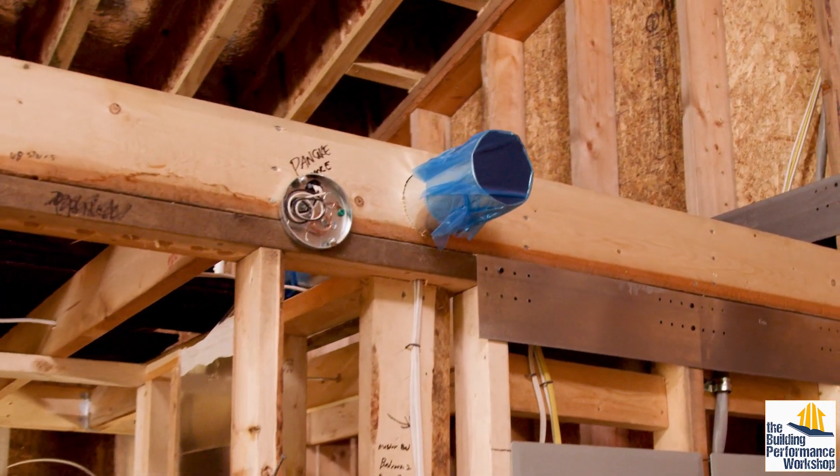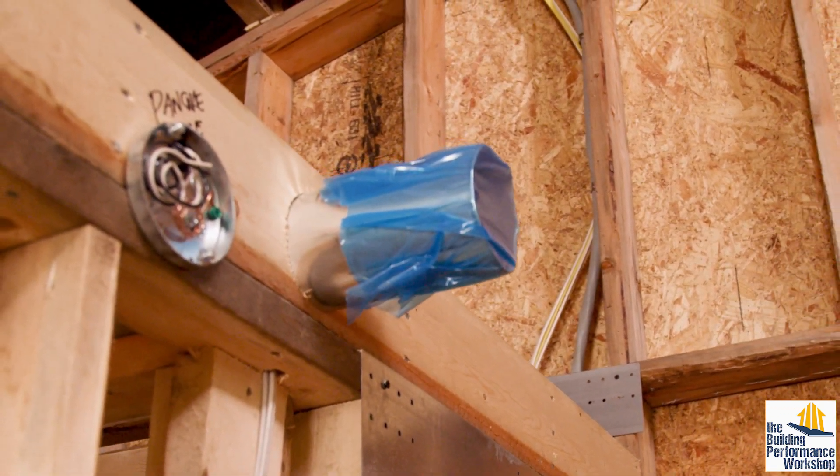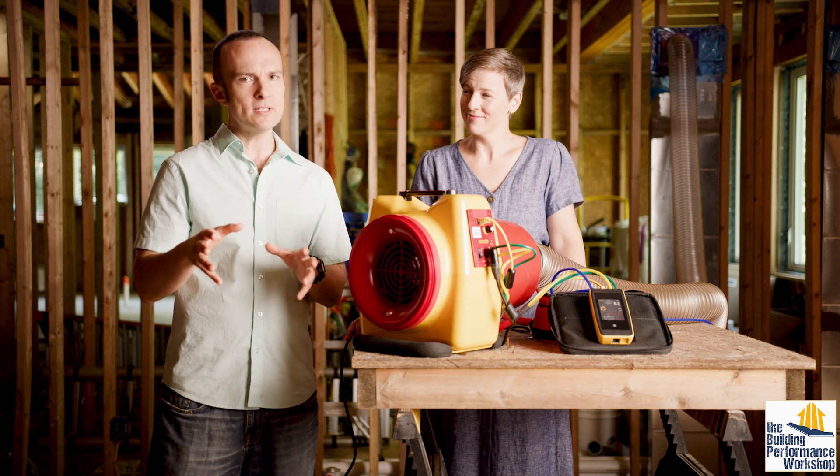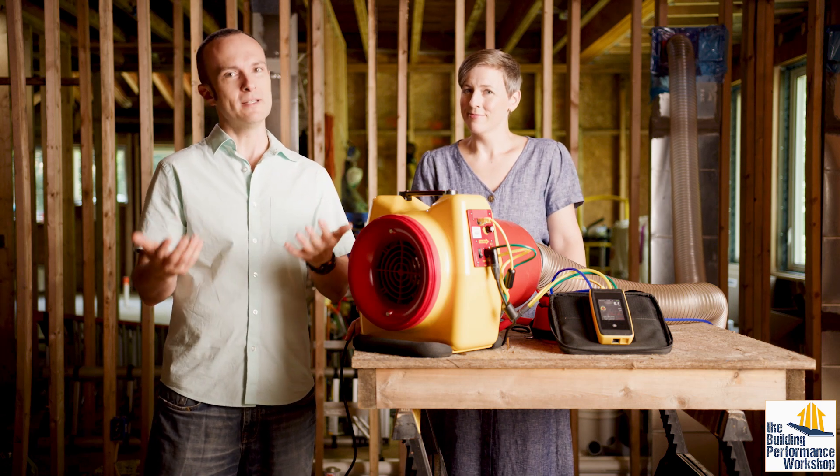We've temporarily taped over the face of all of the openings of the ducts, and actually that tape is going to stay in place for the duration of construction because we're not using the duct system yet. We want to make sure that no dust gets into our system before we are ready to use it, because it's supposed to be healthy air that we're blowing around.